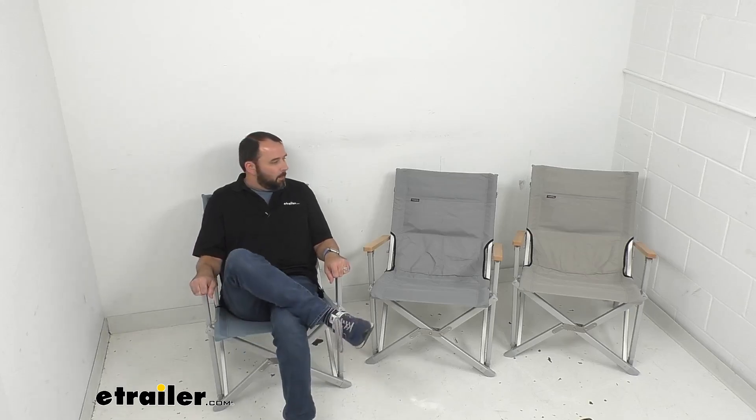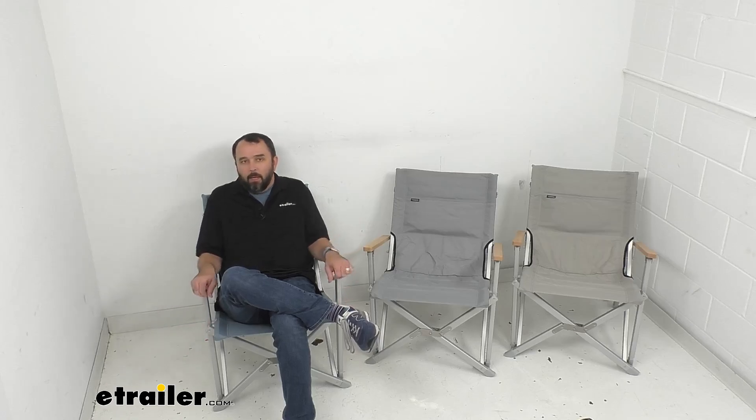There are a few things to consider when buying an outdoor chair. The first thing I notice is there are no cup holders, so you won't have a convenient place to put a beverage. There's also no side table to put your phone or a book. If you're looking for a chair with those additional features like a cup holder or a table, we do have those options available here at eTrailer.com.